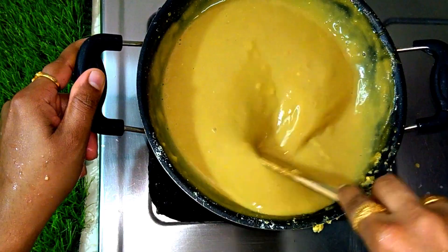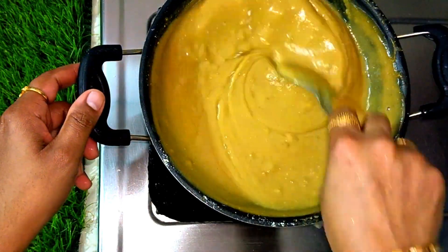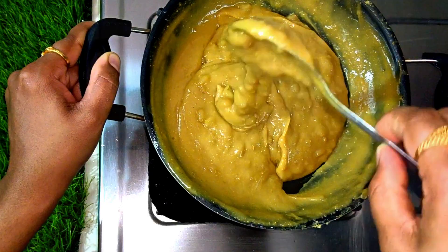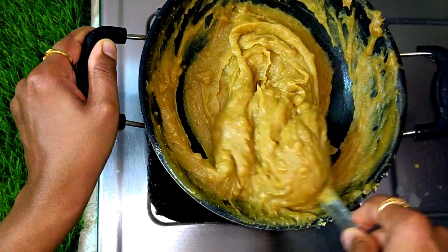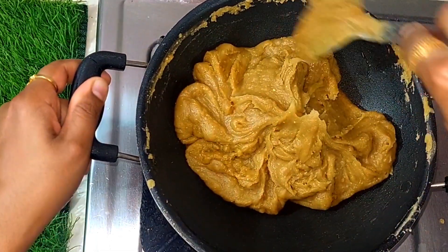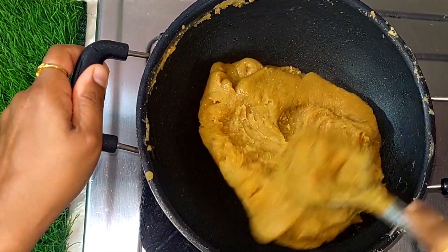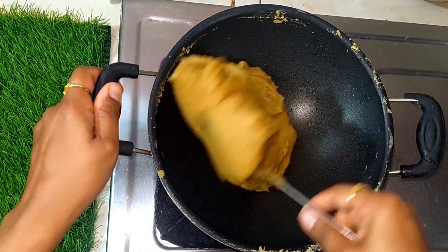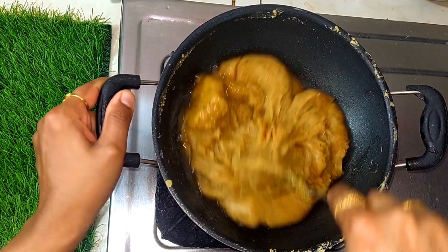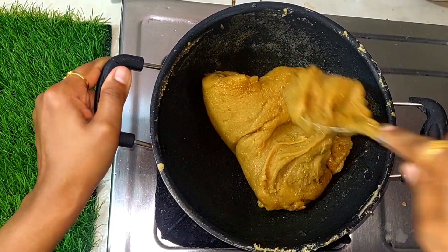Let's start with medium flame, then reduce to low flame. Add this to the side of the pan, add a little more, and add some sweet ingredients. You can get health benefits from this. Add a little oil or anything to the pan and cook on low flame.